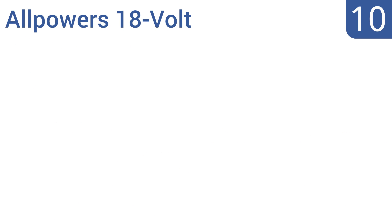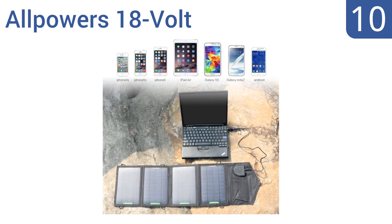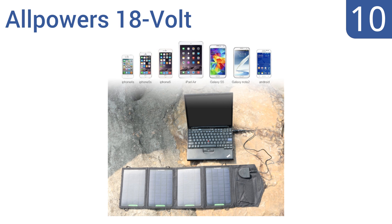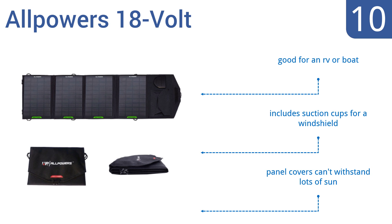Starting off our list at number 10. With one of the fastest chargers available, the All Powers 18V is capable of adjusting currents to ensure maximum power at all times. The outer fabric is not high quality though and will not stand up to extended use. It's good for an RV or a boat and includes suction cups for a windshield. However, the panel covers can't withstand lots of sun.